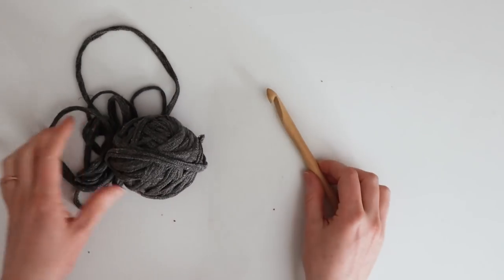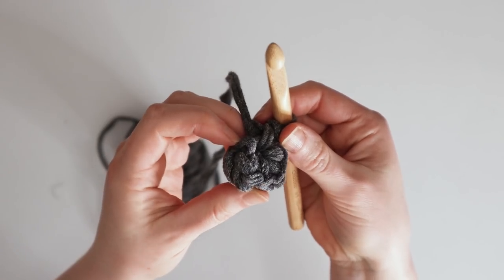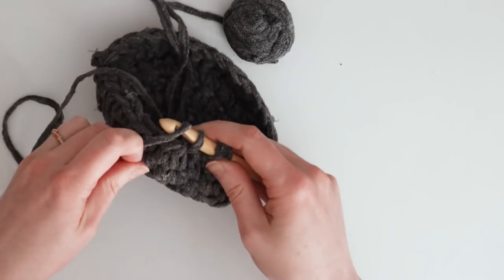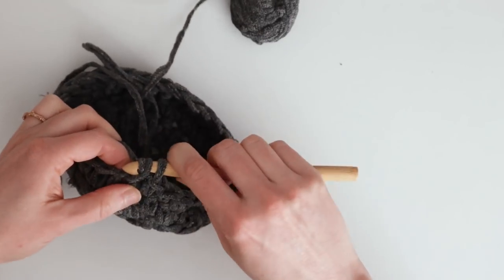Once it's all cut, pull and stretch the yarn, which will make it roll into a tube. Then roll it up into a ball to use for knitting, crocheting, or weaving projects. One t-shirt will make a pot holder, trivet, or small basket, but if you have multiple t-shirts you could make something bigger — like a large basket, a rug, or cushion covers.